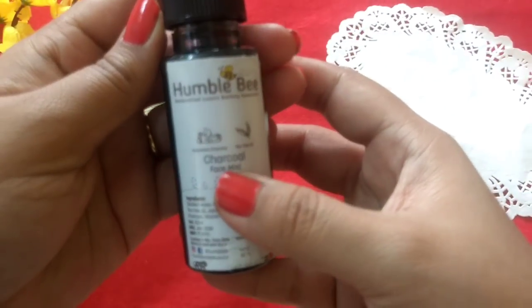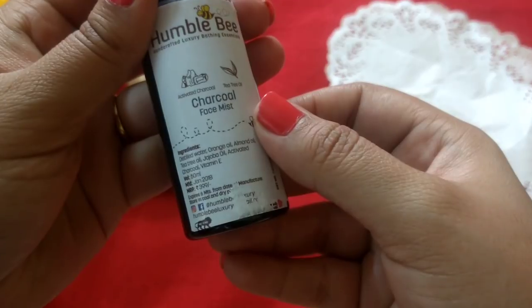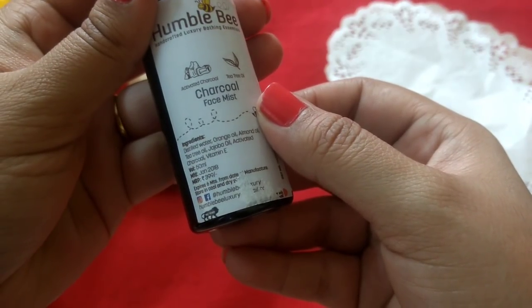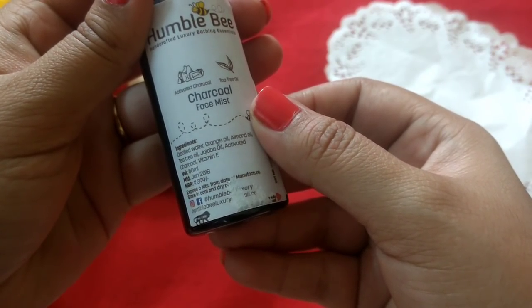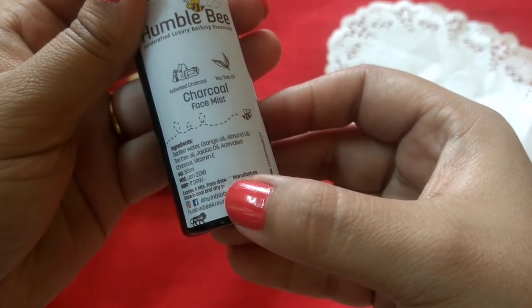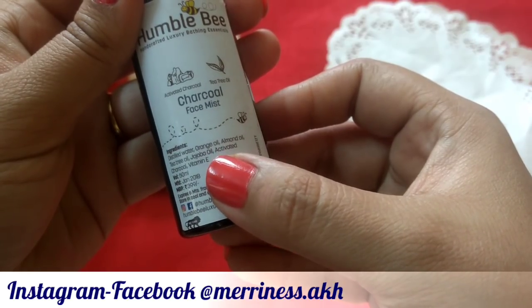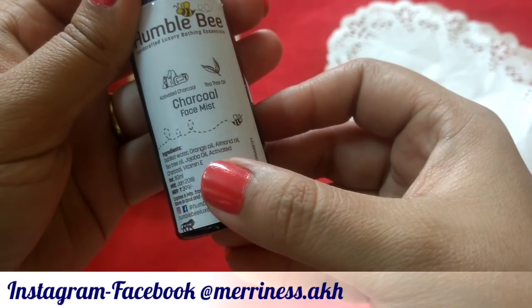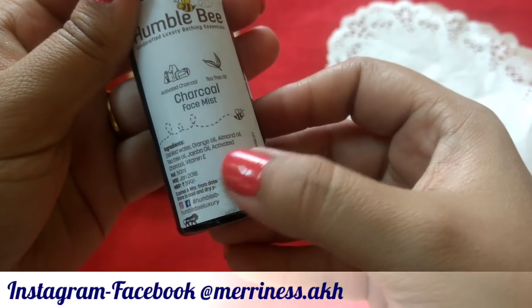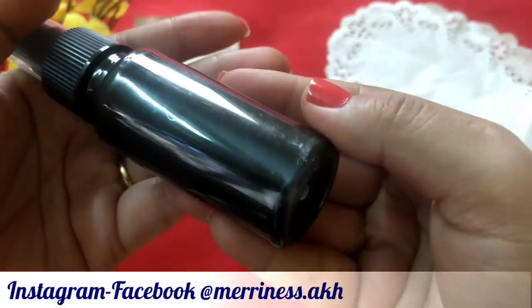The next product is from Humblebee and this is their charcoal face mist. It is manufactured in January 2018, priced at Rs. 399, and best before 6 months from the date of manufacturing. The main ingredients are distilled water, orange oil, almond oil, tea tree oil, jojoba oil, activated charcoal, and vitamin E. It is a 50 ml product, and you can see small charcoal particles in it.